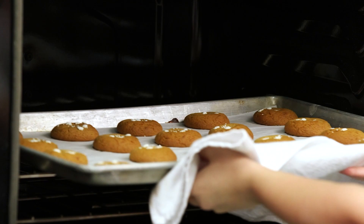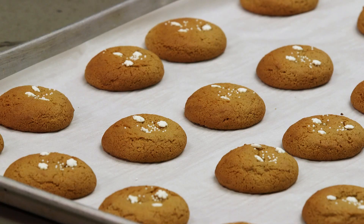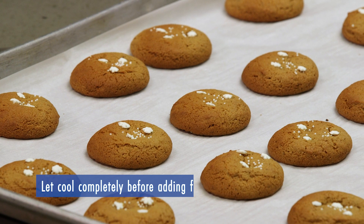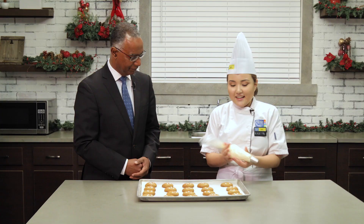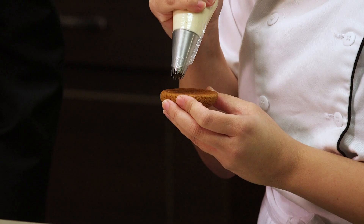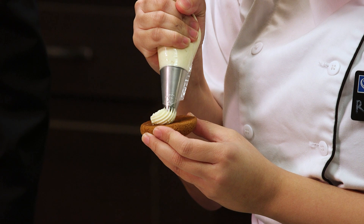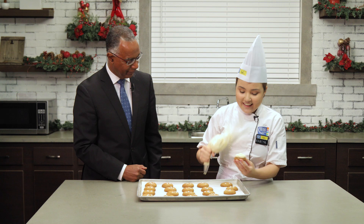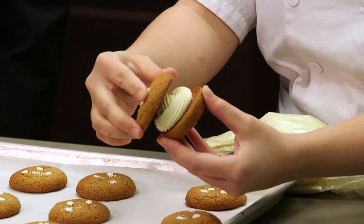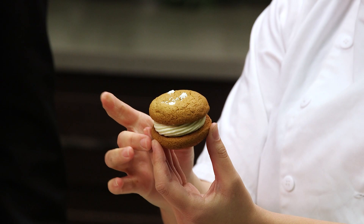They are ready — just fantastic! So this is our piping bag, and this is the tip that we're gonna use. We're gonna take one of our cookies and pipe a little ring, just like that. That's amazing! And you're gonna put the other cookie on top and kind of sandwich them together — fantastic. That's how it looks. That looks amazing.